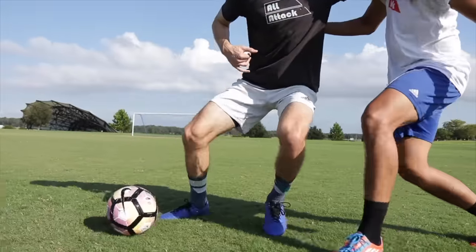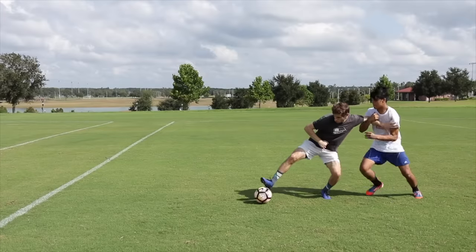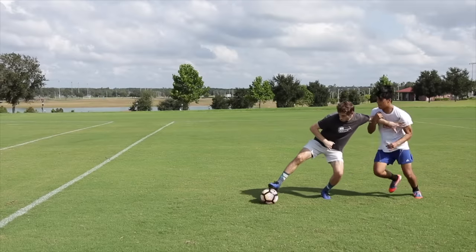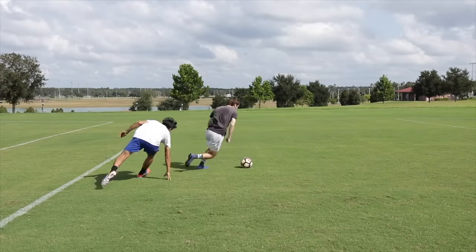Also, bend your knees and lower your center of gravity. This will make it much more difficult for defenders to push you over. You don't want to shield the ball forever — use your body to protect the ball for a few seconds, then look for a pass or a way to dribble out of the situation.